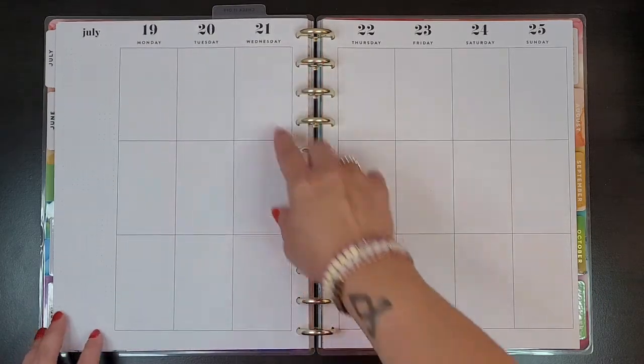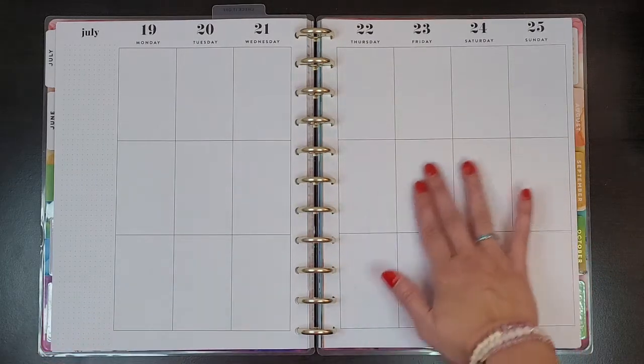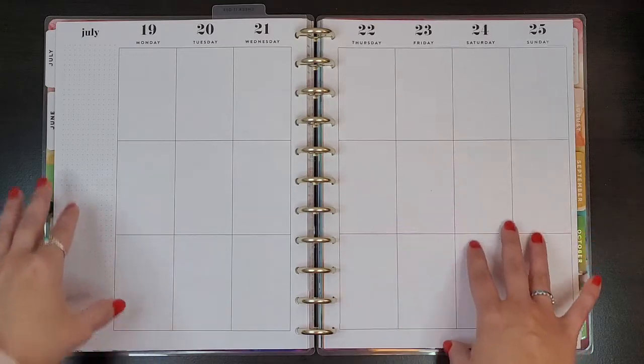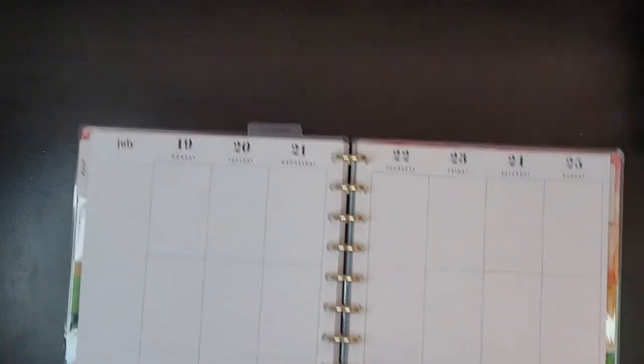I have a pretty set way that I decorate it. I usually just put a little bit of decoration boxes — one box on every day and then a box in the sidebar and some more decoration over there. So let's go ahead and take the pages off the disc.